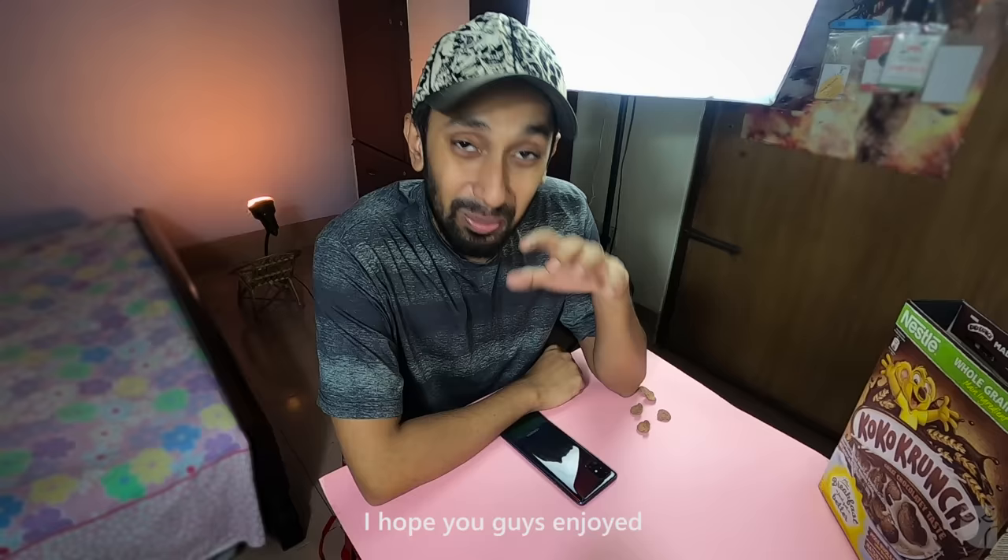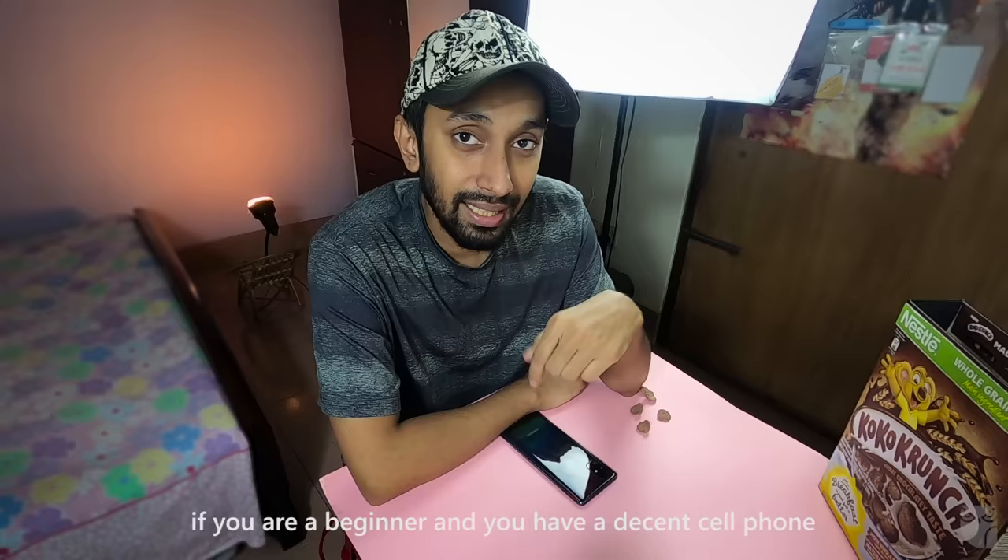So this is our breakdown. I hope you enjoyed it and I hope it gives great inspiration for beginners. If you are a beginner with a cell phone, I suggest you invest in your lighting, because lighting is a very crucial part in this type of video.